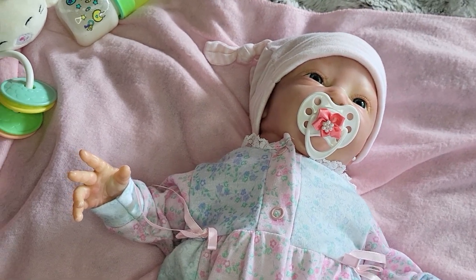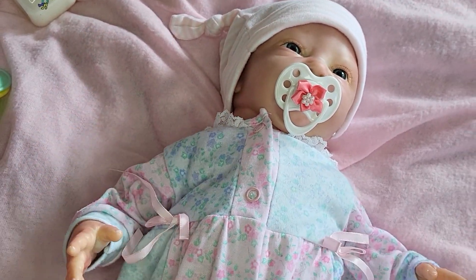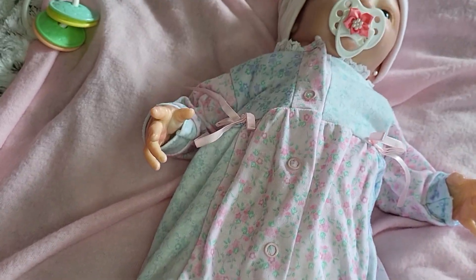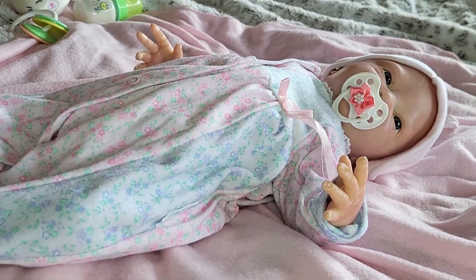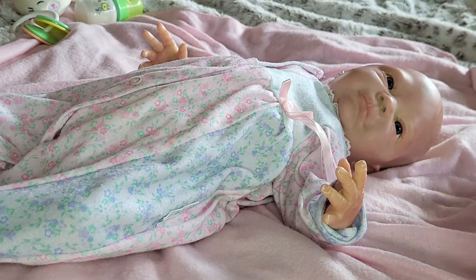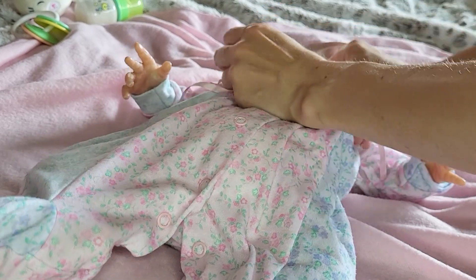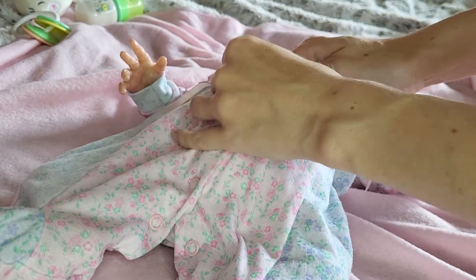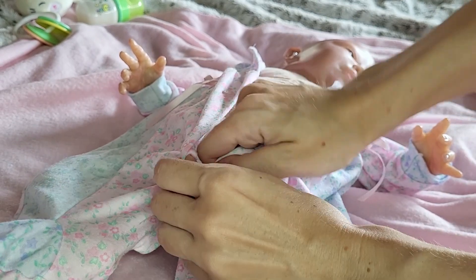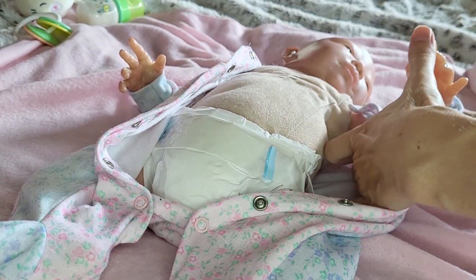Today we're going to be dressing my Vinyl Reborn baby doll Bliss in her new Halloween costume. It's a Temu Disney themed outfit. So let's get her out of these pajamas that the nice Chow Chow Zaf Creation baby doll let us borrow and put onto her.